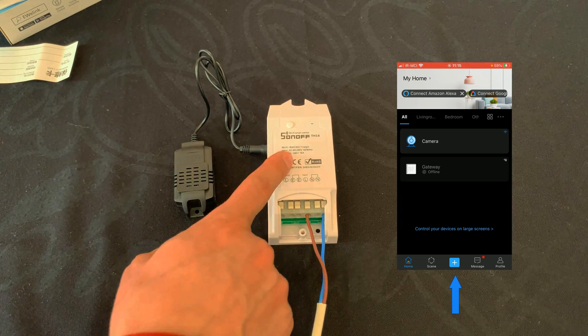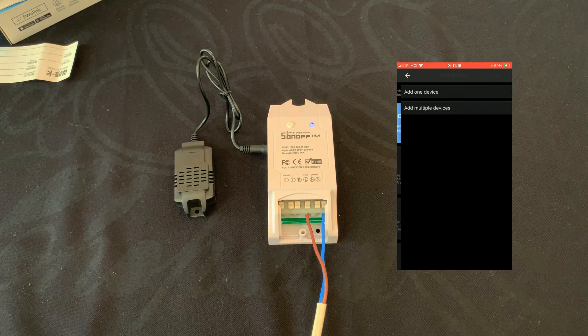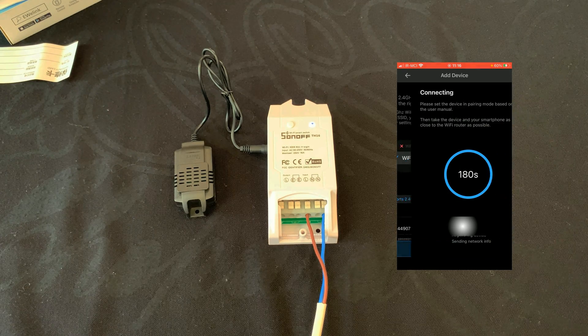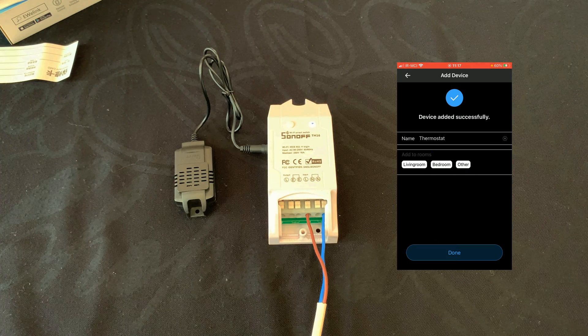While the device is in pairing mode, on the eWeLink app tap on the plus icon, then tap on Quick Pairing, and select Add One Device. On this page, select the Wi-Fi network you want to connect to and enter its credentials, then tap on Next. Wait until pairing is done — the device is added.